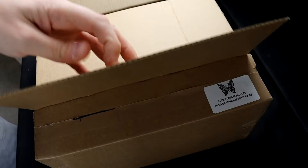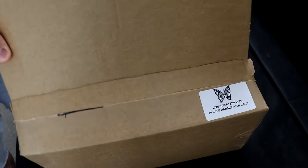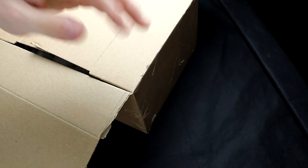Spider shop packaging, always perfect, always on time, never delayed. If you're in the market to buy your first tarantula online, I highly recommend the spider shop.